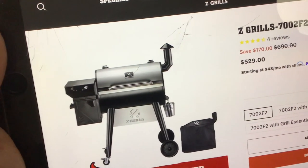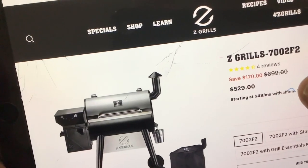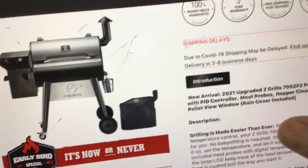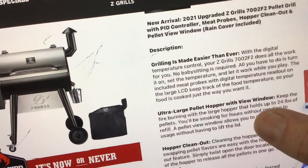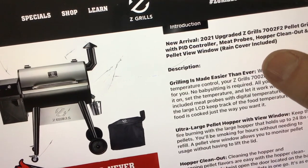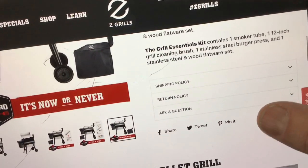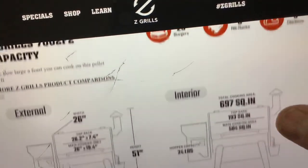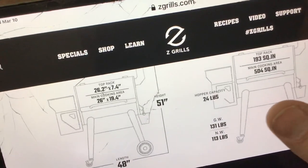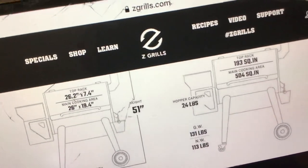Before we open the box — everybody asks about price. This thing is going for $529, and it's on sale for about $170 off, which is a great deal. It has a three-year warranty, PID controller, two meat probes, hopper clean-out, pellet view window, and a rain cover included. It weighs 113 lbs net, 131 lbs gross. It's got a 24-pound pellet hopper, 500 square inches on the bottom grate and 193 on the upper rack — that's where the 700 square inch total comes from.